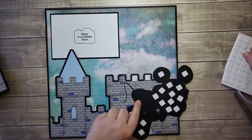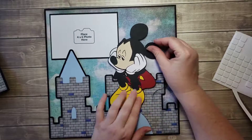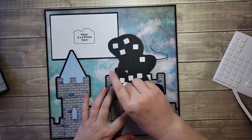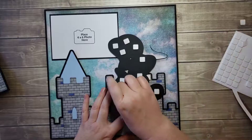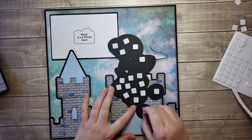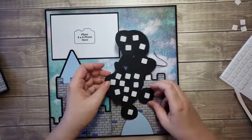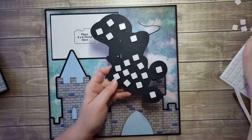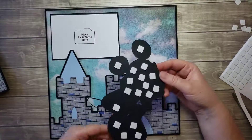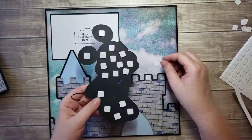I'm gonna do one right here. Now, double pop — remember we're only double popping the top half. Of course you can glue everything on this page flat with the tape runner; you don't have to pop anything. I know it takes up more room in your albums when you pop up. I put pop-ups on every page so I won't be able to fit as many pages in my album, but I love the look of the dimension — I can't help it.